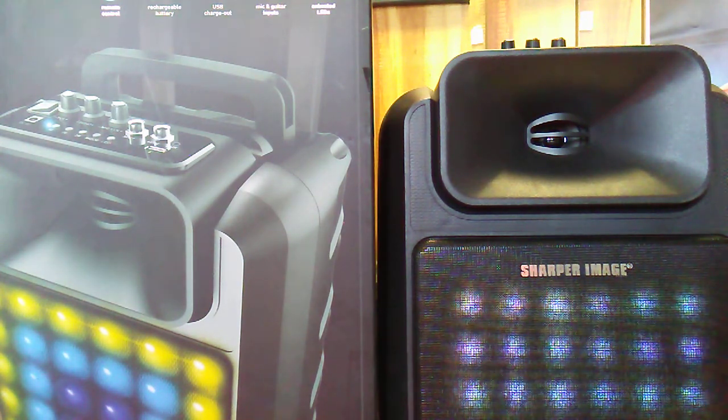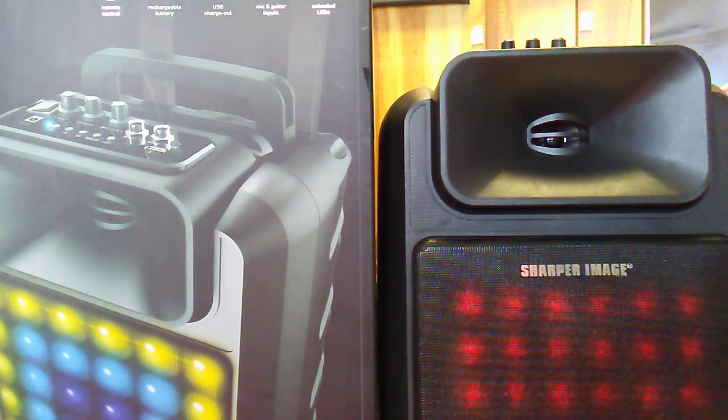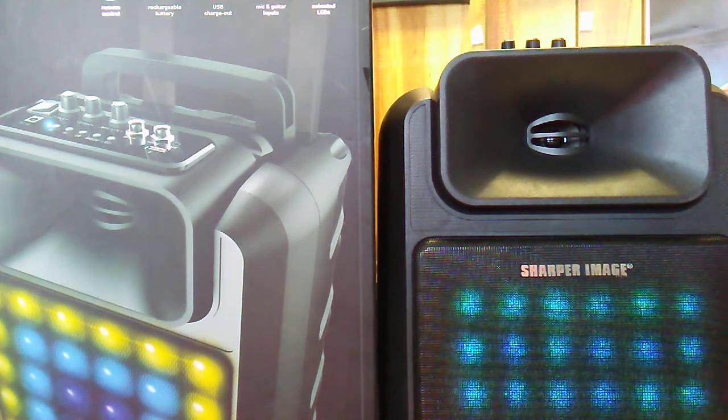I think it's about an eight-inch speaker. The highs are pretty crisp, the mids are there, and the bass is a little lacking — but this is a small unit, so I can live with it.